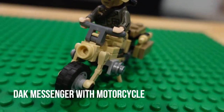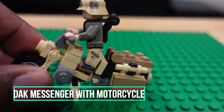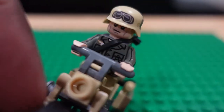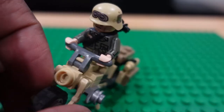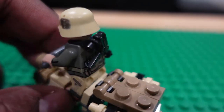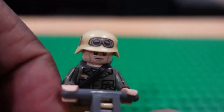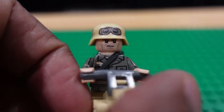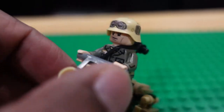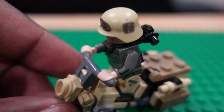First off, we are just going to look at this DAC Messenger here — this was from the recent video pull. Very simple build. I really like the head piece. Very cool figure.